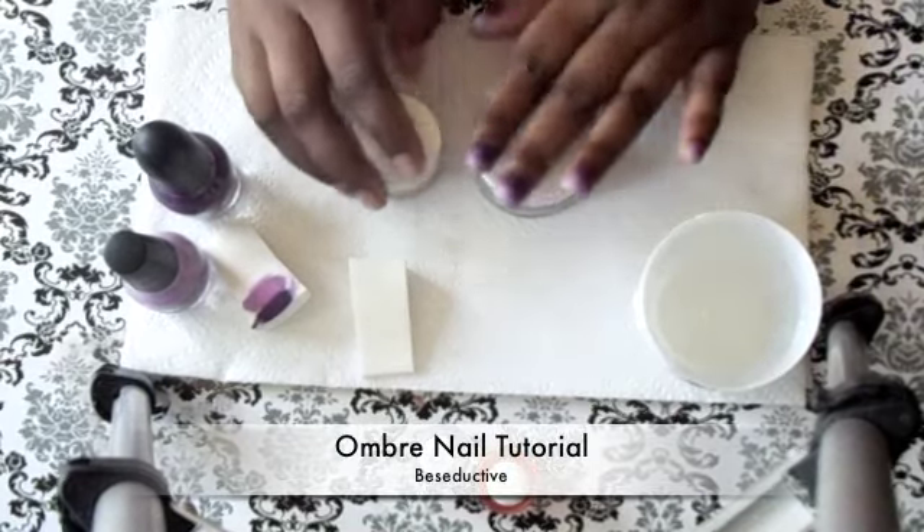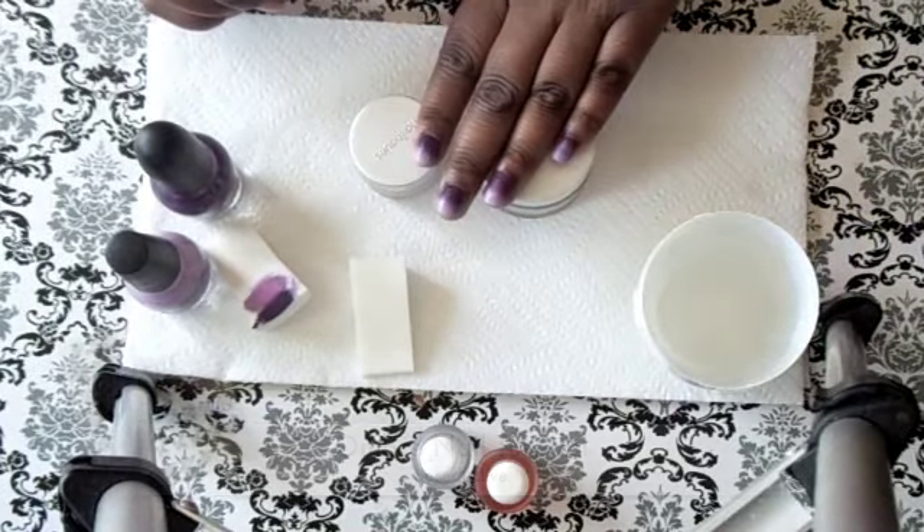Hey love, so I decided I wanted to do a nail tutorial for you guys. I'm going to show you how to do these ombre nails.